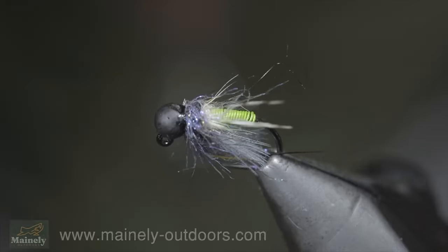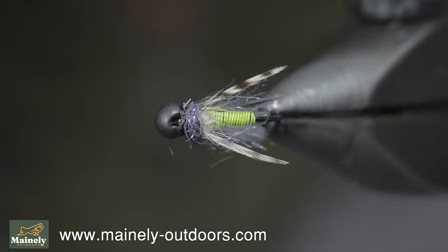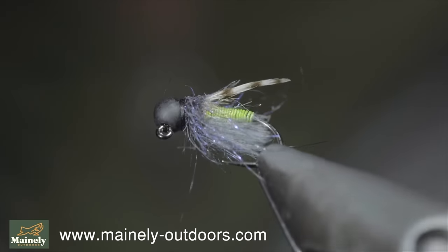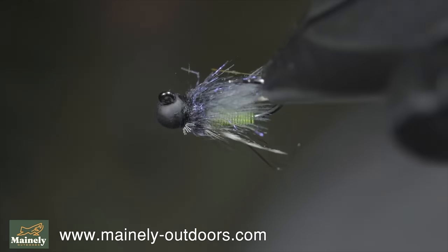And this is the Sweet Meat Caddis — a pattern that makes an exceptionally good diving or emerging caddis. While it has a lot going on, it still sinks incredibly quickly, and I would highly suggest giving it a try.